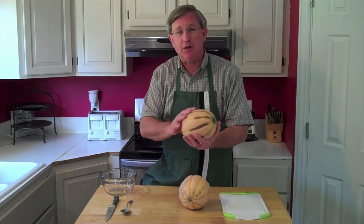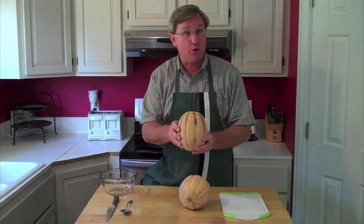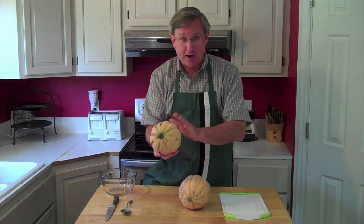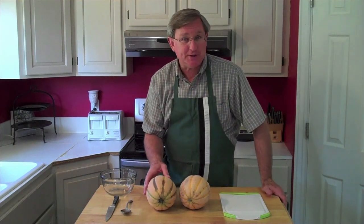Hello everyone, I am your Produce Guy and today we're going to talk about Tuscan style muskmelons, or cantaloupes as they're known. You can see they're different from regular cantaloupes — they've got these veins or stripes that go around them. These veins or stripes on the cantaloupes actually help us to tell when it's ripe.